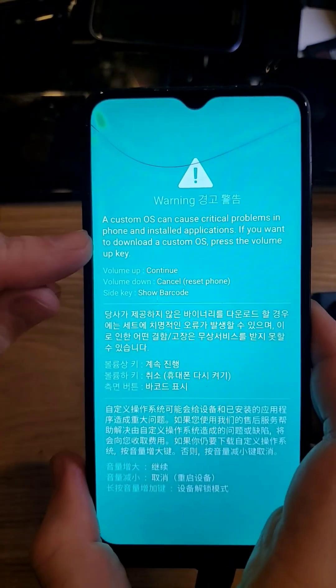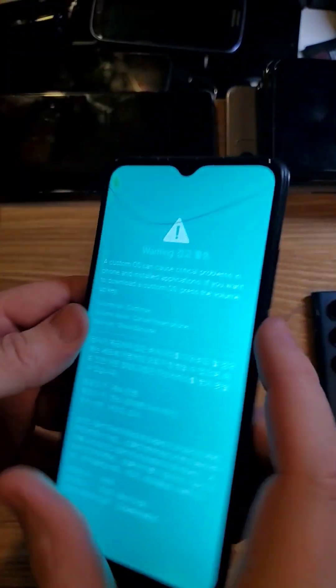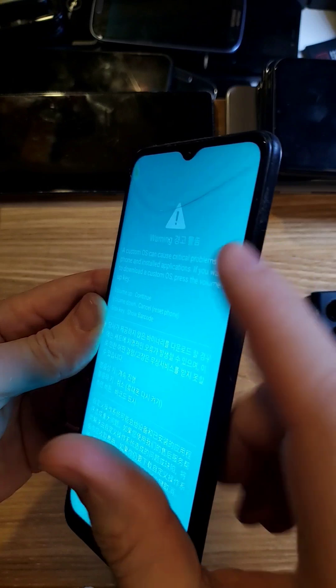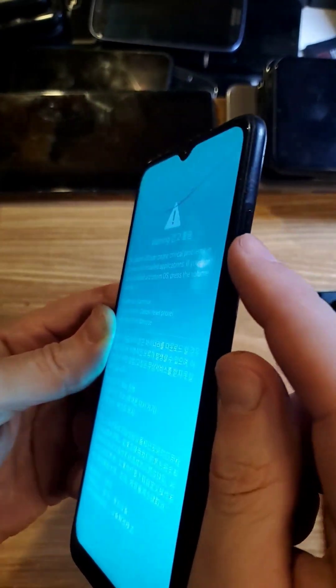To purposefully bring up this custom OS screen, you hold volume up and volume down at the same time, and then push power, and it brings this up. It's coming up when I push volume up because the volume button is broken.